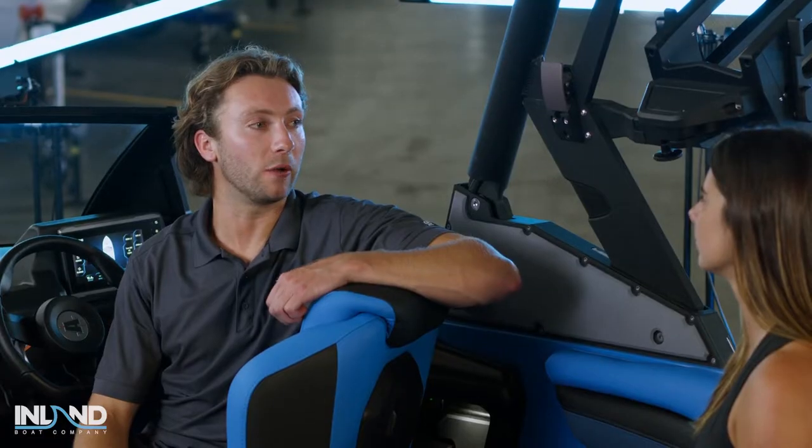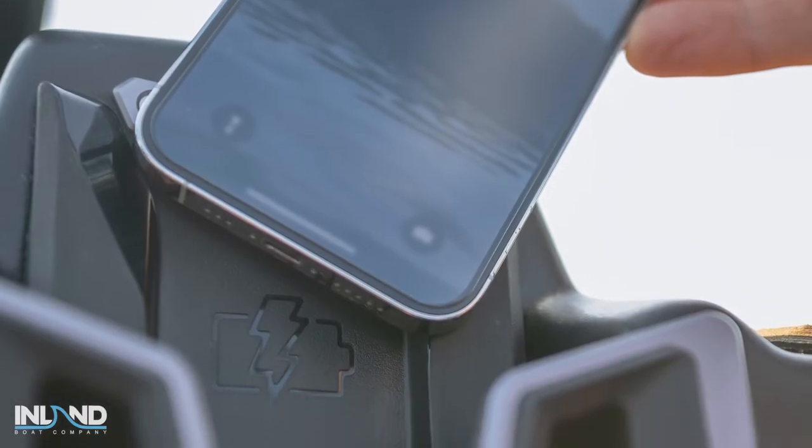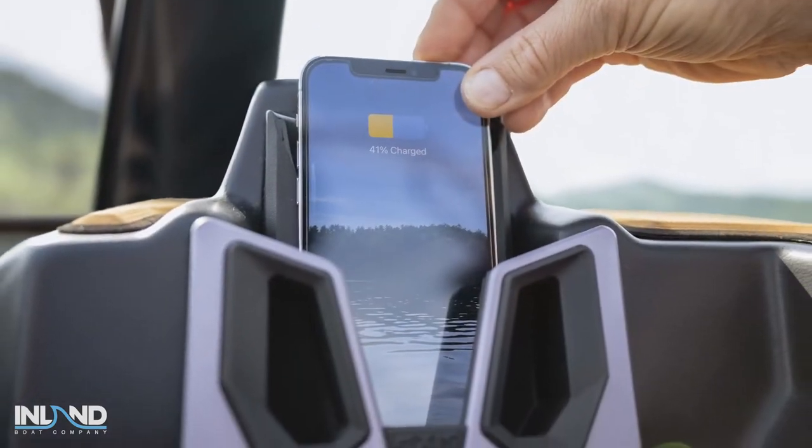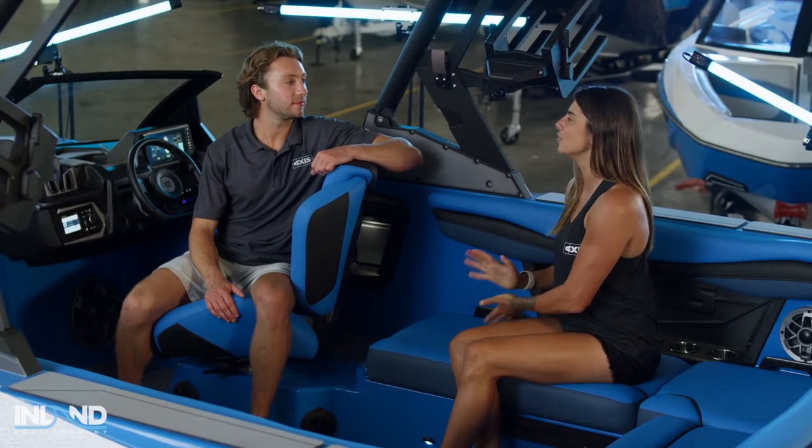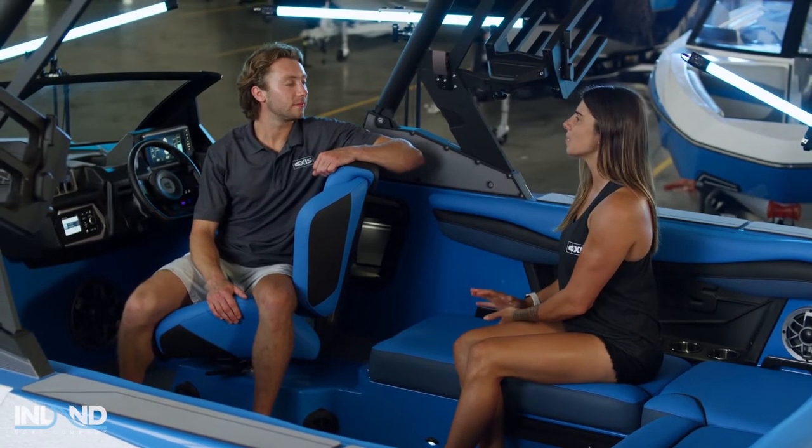The Axis dash is all about convenience. You can opt for a wireless phone charger that holds your device securely in place, and with a smooth electric throttle and GPS speed control for the ultimate precision, the captain of the A225 is always in command. I totally agree, Matt — I love driving the A225, especially with the touchscreen.